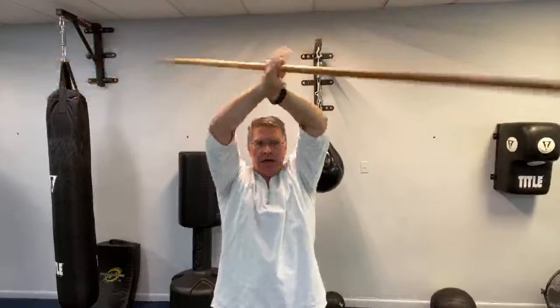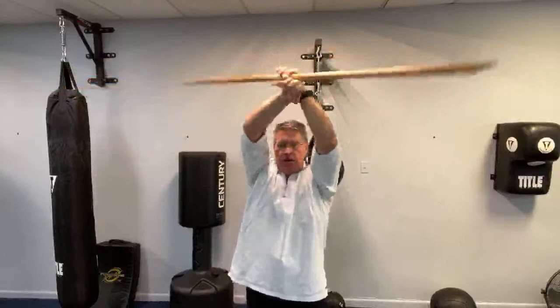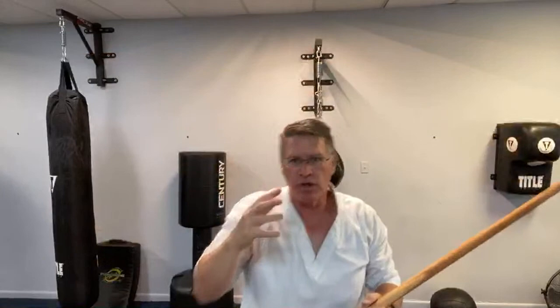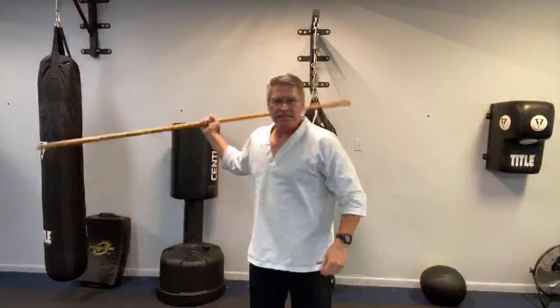Now we're going to do that butterfly spin overhead — it's the exact same butterfly. Go in both directions and switch which hand is on top. This is really going to burn your shoulders out, especially if you're using a heavier staff. It's forcing me to fight for it — same butterfly, just in the plane up and overhead. Get really comfortable overhead. From here, my hand is out to the side. I'm going to come in and dip it behind the back — thumb's up, other hand comes under, pull it out. Start in one hand, bring it behind the back, and bring it out to the other side.